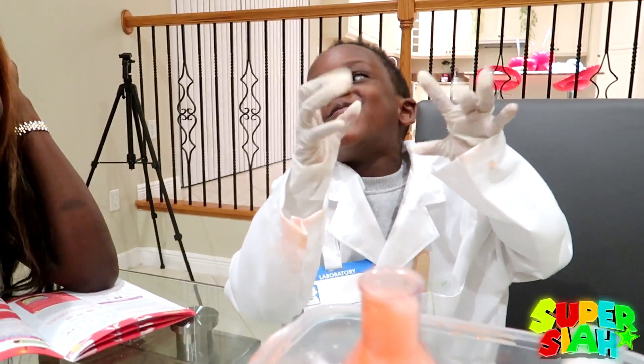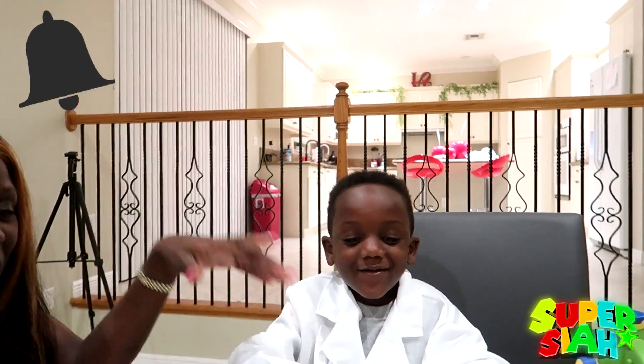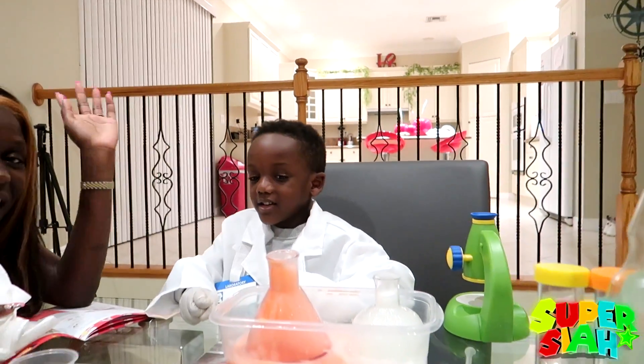Hit that little bell. Bye! Don't forget it. Bye, Super Kids!